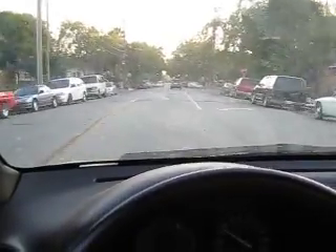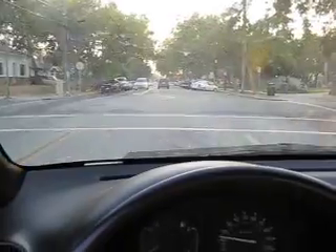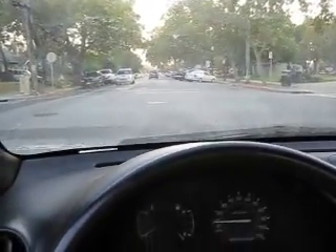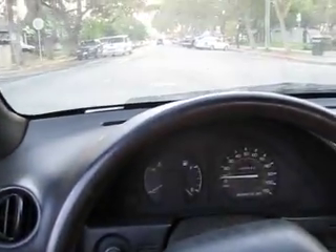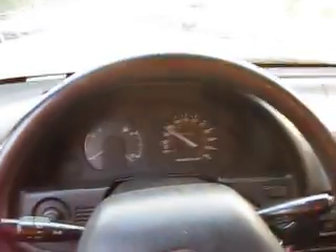Too many funny noises aside from the squeaking and stuff coming from the suspension — there's the pump again. I've got a cable from the transmission, so that's why the speedometer still works. No tach, since this is a relatively inexpensive car.